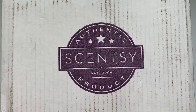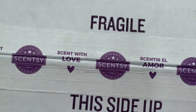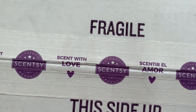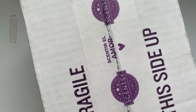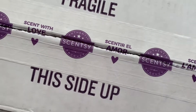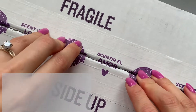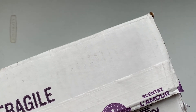Hi everyone! Today I'm doing an unboxing of two Scentsy warmers that I just picked up, and this is actually my first time ordering from Scentsy. I've only previously had warmers from Target, Hobby Lobby, or Amazon, but now that I've been so obsessed with the wax warmer world I just want more warmers. So yeah, we will unbox this together.